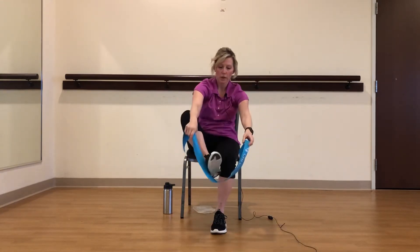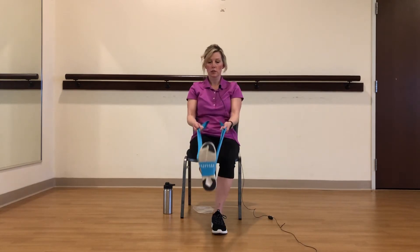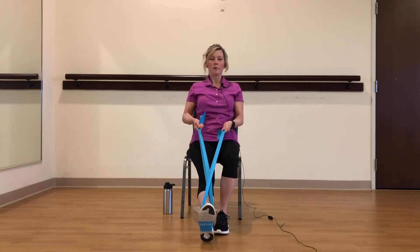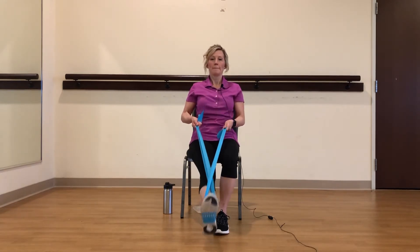Now we're going to take one of your legs and put it in your band. We're going to do a little hamstring stretch. You're just going to come up and down. I'm going to cross my band so it doesn't slip off my shoe. Up nice and tall — leg lift and lower. This is all about your range of motion.